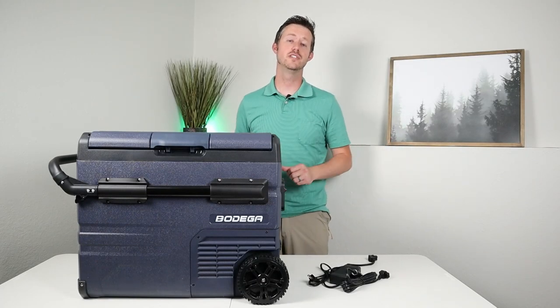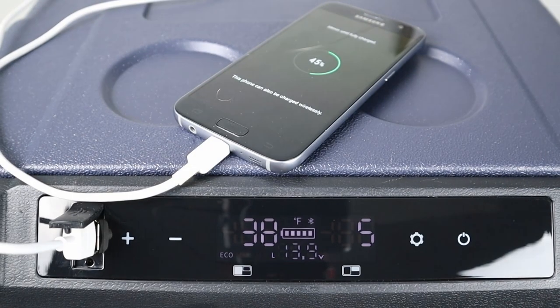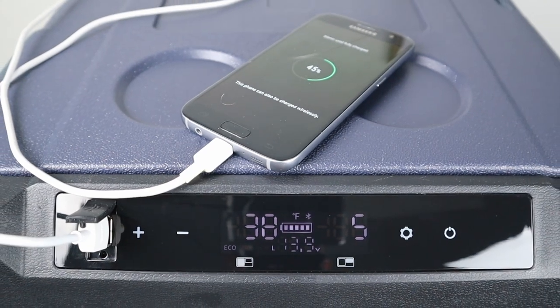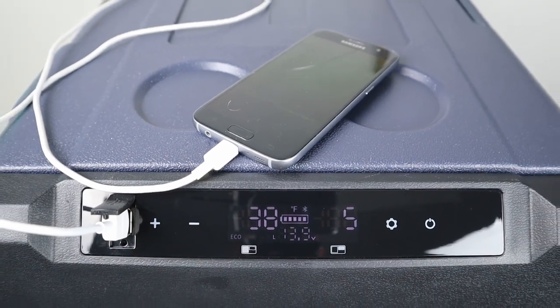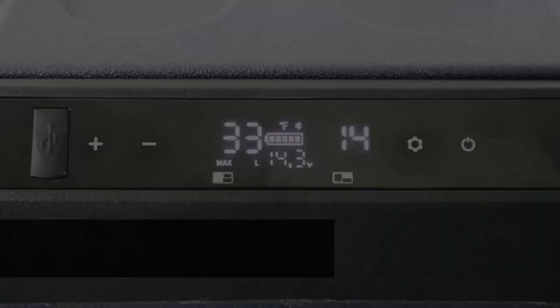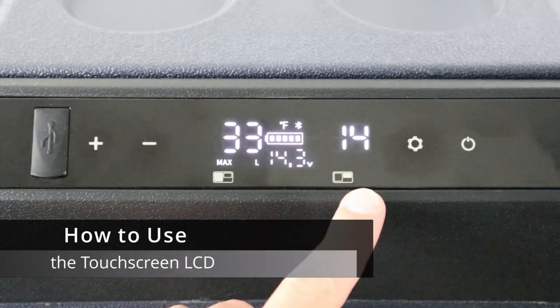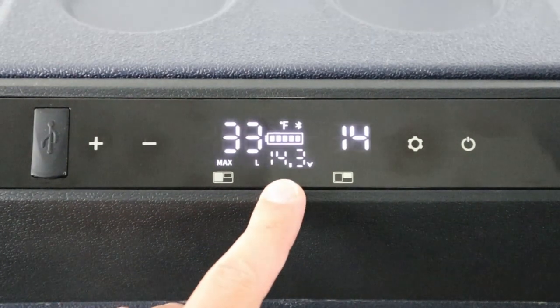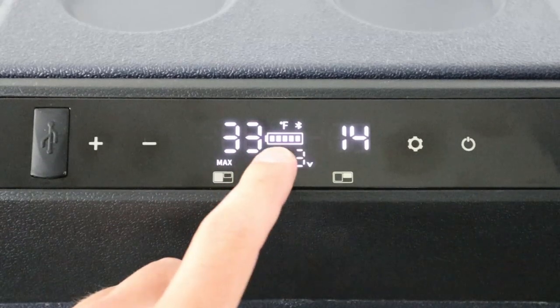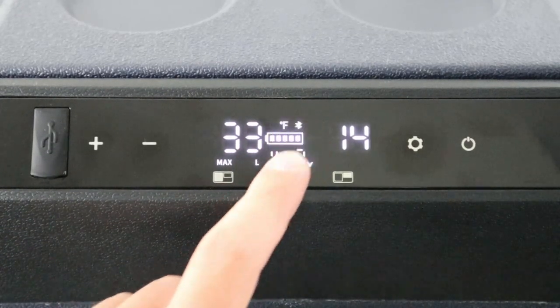This fridge has a nice built-in touchscreen display and a USB port. The USB port works great to charge phones — I tested it on several phones. The display shows the current temperature for each compartment, gives you a voltmeter to tell the level of your battery, shows Fahrenheit or Celsius, and indicates Bluetooth status, max or eco mode, and battery protection settings.